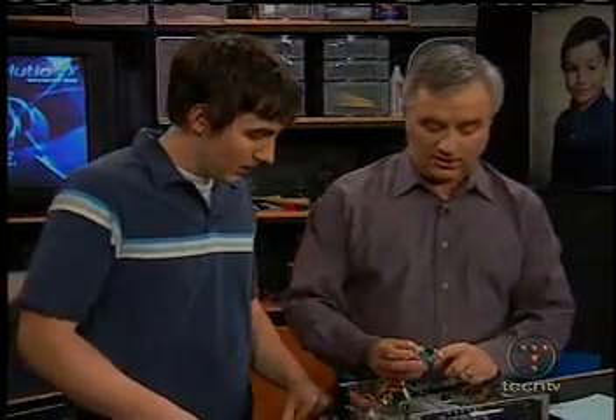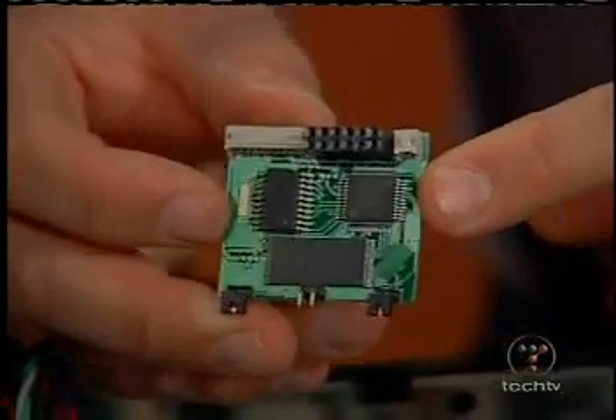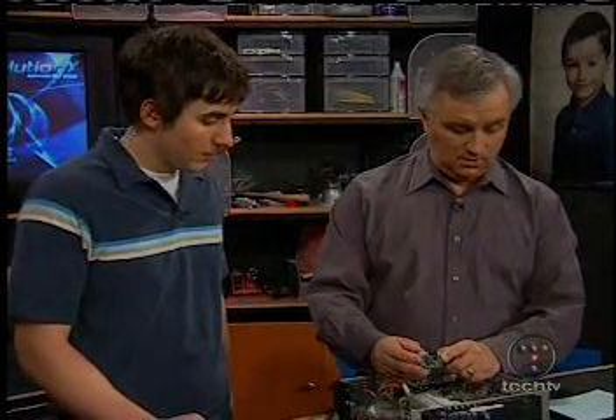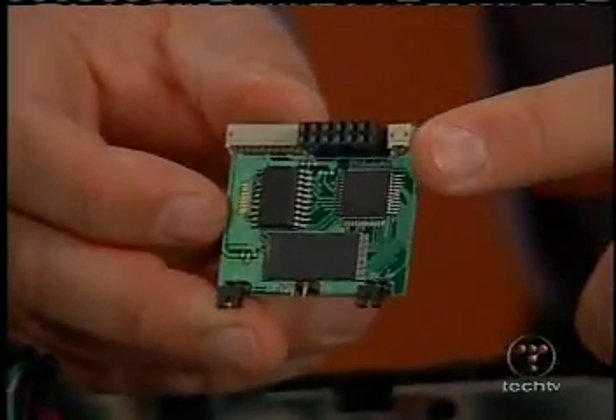This chip actually came with software on it — it came pre-flashed. Those are the guys that are going to get shut down, the ones that are pre-flashed. This company was in Canada, actually. So they figure maybe they're a little bit removed, though the other one was in Hong Kong.